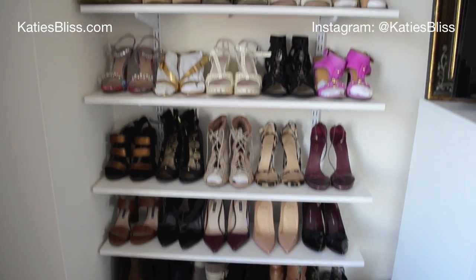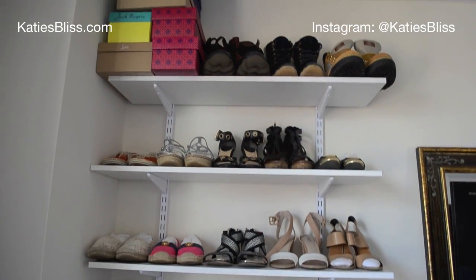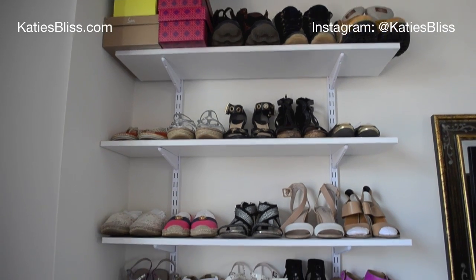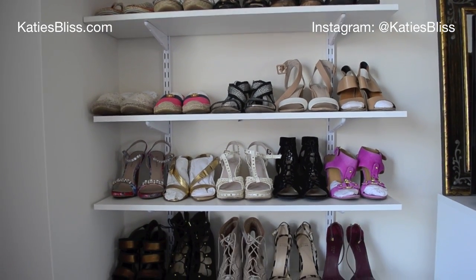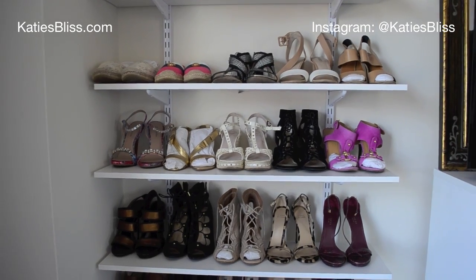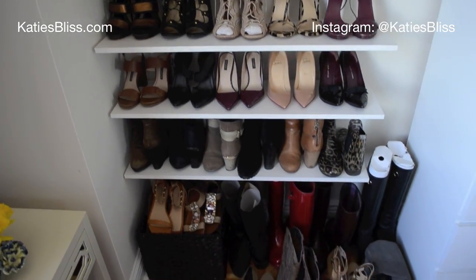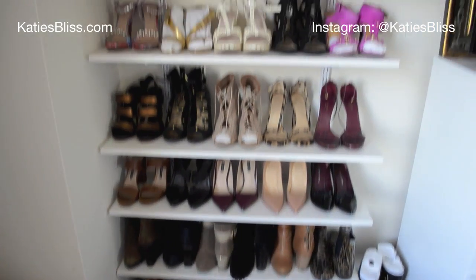Alright everybody, I hope you enjoyed this little rundown of my shoe wall and shoe collection. Make sure to check out my Instagram because I'm always posting fun pictures of our apartment on there. Let me know if you have any questions about how we built it and everything needed to put this wall together — comment below, let me know what you think, and I will see you all in the very next video. Bye!